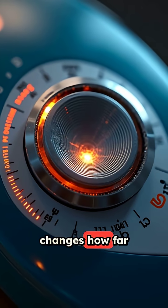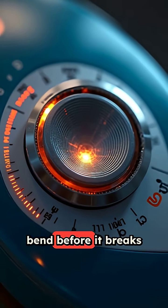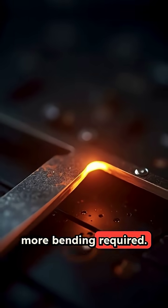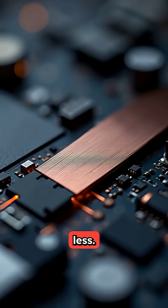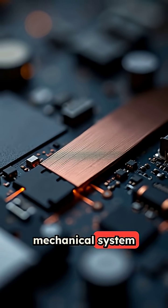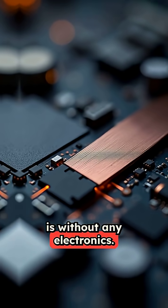The temperature dial you turn just changes how far the strip has to bend before it breaks contact. Higher heat means more bending required, lower heat means less.